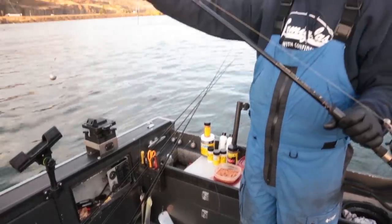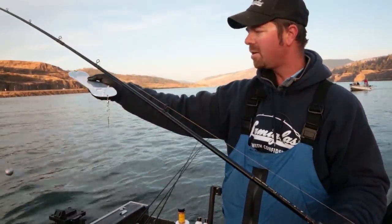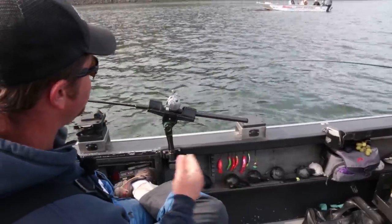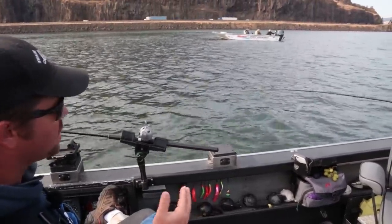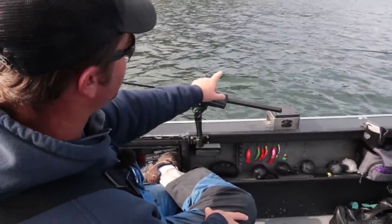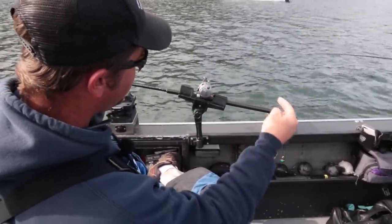We're going to target 60 feet of water and put that out 75 feet. When trolling these flashers and superbaits, a really good way to gauge your trolling speed is to look at the rod tip.